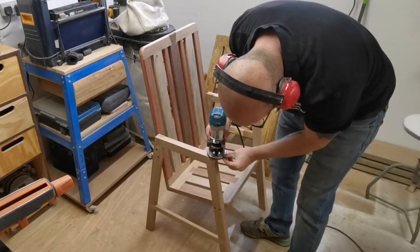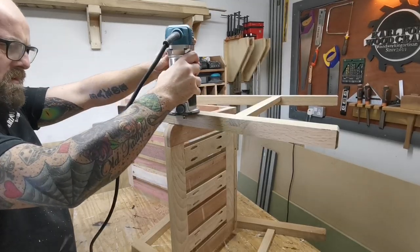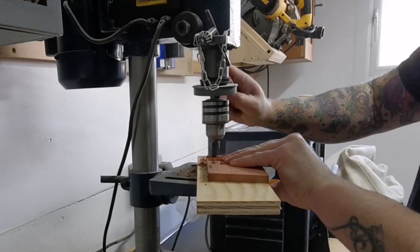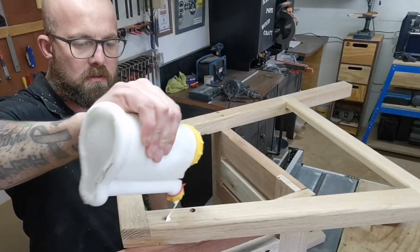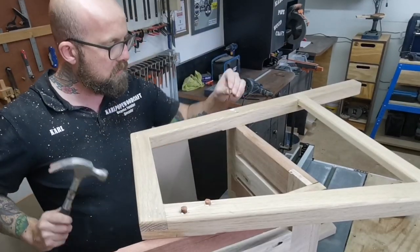I add a round over to anywhere where anybody's arms or fingers are going to be placed, to make sure everything is nice and smooth to the touch. Next I go over to the drill press and cut out some plugs with a plug cutter, put these into position, and then cut them flush with a Japanese flush cut saw.